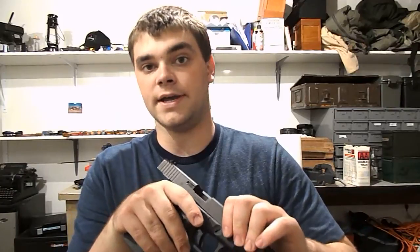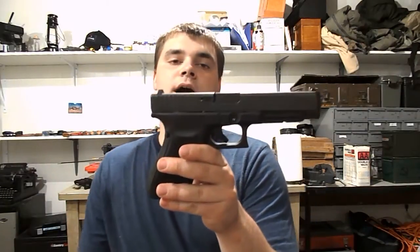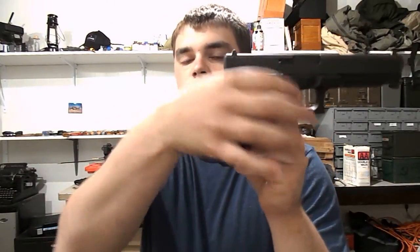The barrel in it is fantastic — polygonal rifling like any other Glock barrel. Dual captive recoil spring, as with all the Gen 4s. When I got this, it also came with four different back straps: two thicker back straps and two beaver tail back straps, which extend off the back there.